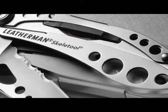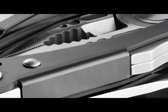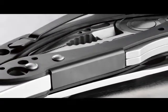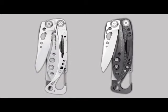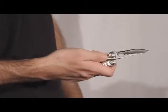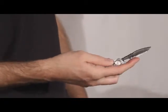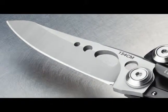Both models of the Skeletool are made from 100% stainless steel. The Skeletool CX comes with a premium black coating called DLC that helps with scratch and corrosion resistance. The blades on the Skeletool and Skeletool CX are different as well. The blade on the regular model is a combo blade — half straight and half serrated — and is made from 420HC stainless steel. The blade on the CX model is straight and made from premium 154CM stainless steel.